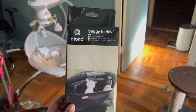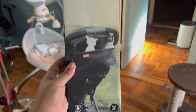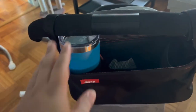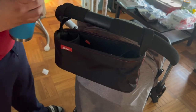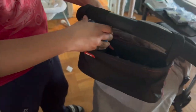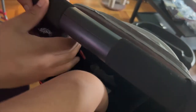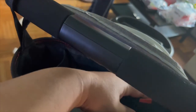I purchased the Buggy Buddy made by Diono off Amazon — a universal stroller accessory to fill the void of having nothing for the parent. We're usually out for long periods, so we like to have coffee, water, wipes, wallet, and keys on hand. There were a few complaints that it wouldn't hold a Starbucks cup, but my husband's larger cup fits fine with the elastic sides. Just don't fill it all the way — hitting a bump would spill everything. The inside pocket also has a zipper to keep valuables out of sight.